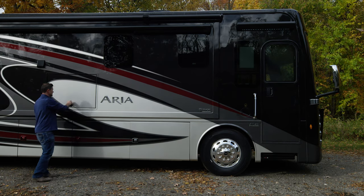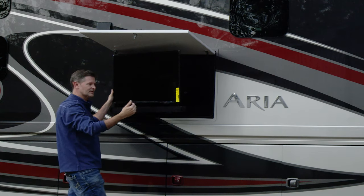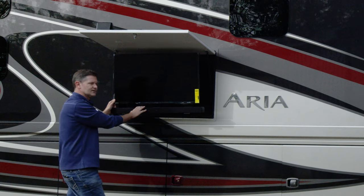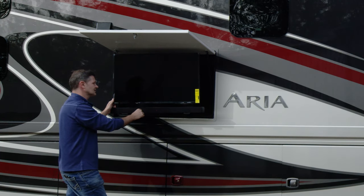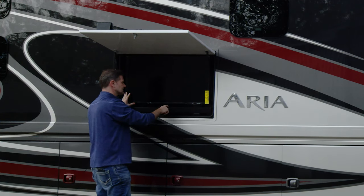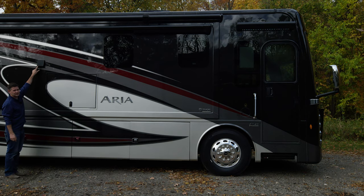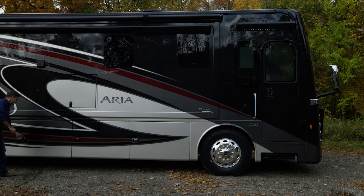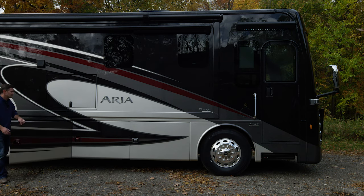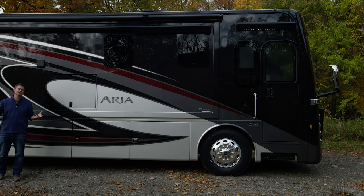Right above we have our exterior television — a little exterior entertainment. This is on a swivel, so you can pull it out and position it any way you'd like. You also have a nice Bluetooth sound bar down here that is tied into the TV speakers, giving you drive-in movie sound. Or maybe you just want some music as you're outdoors under the awning — you can pair your phone or tablet to it just like any other Bluetooth device. The TV locks with a key so you can make sure it stays secure at night.